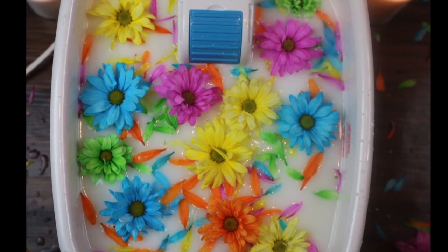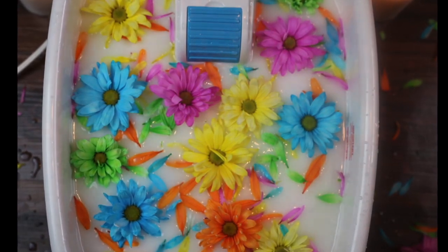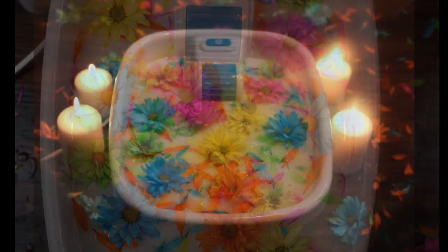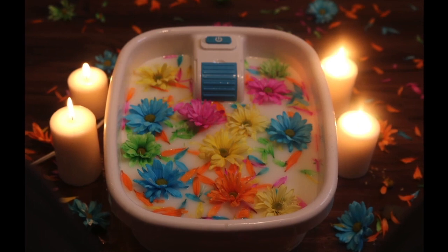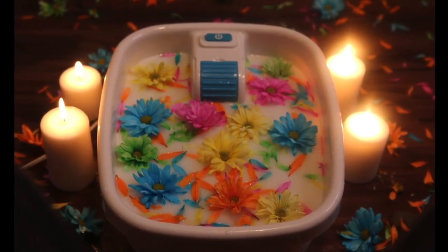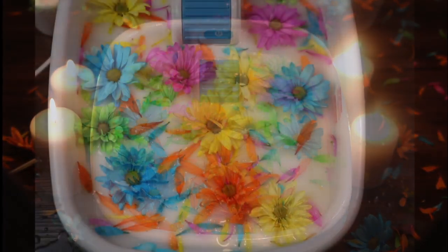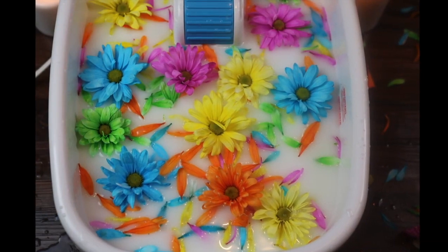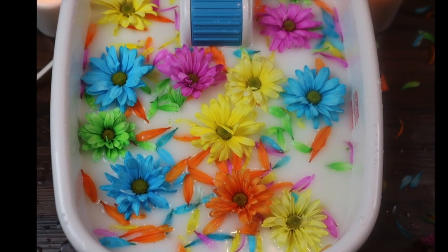Hello friends, today I created this beautiful detox foot bath spa and I wanted to share it with you all. Everyone deserves to pamper themselves every now and then, and one way to do that is by creating a foot bath spa for yourself. So if you're interested in creating this for yourself or for someone else, please keep watching.